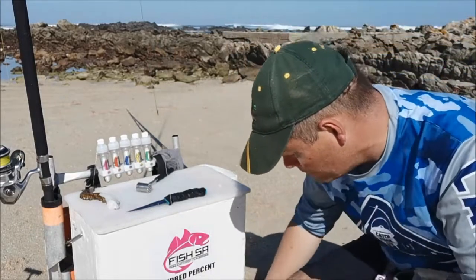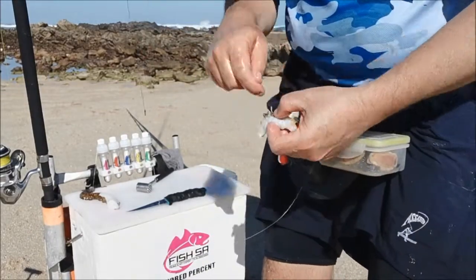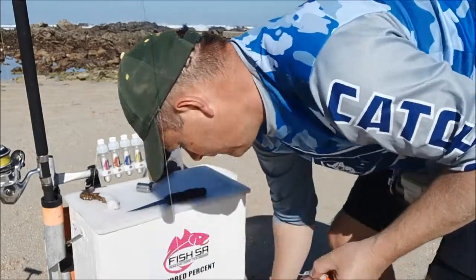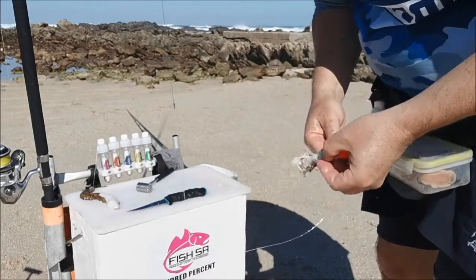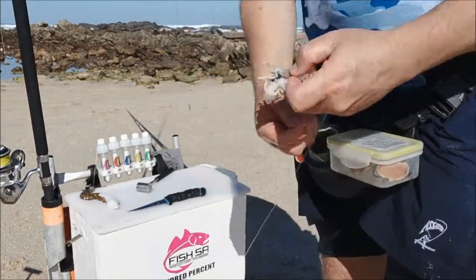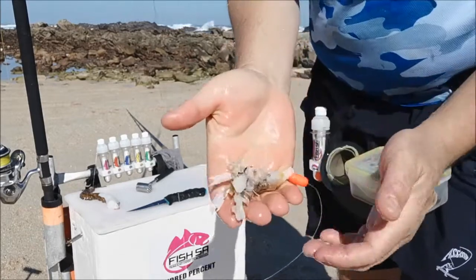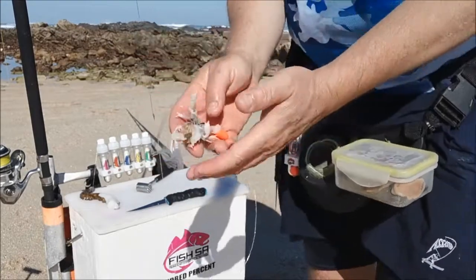So we've got some sand prawns here, and you want to make sure that they stay alive on the hook. Very gently cotton them on. Then take one and put them with their feeders on the outside. Now as you can see, these prawns are still wriggling around nicely, and when they hit the water they're still going to be moving — and that's what's going to trigger a bite.